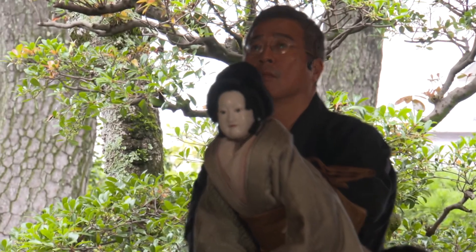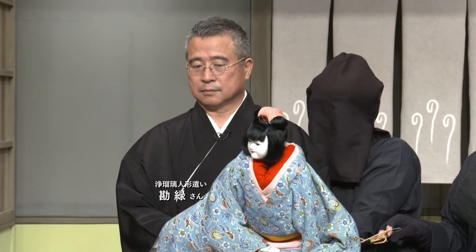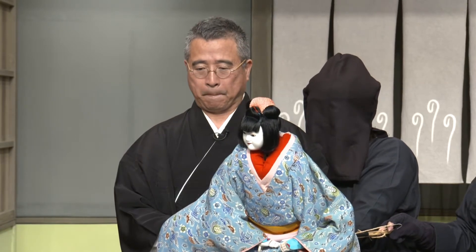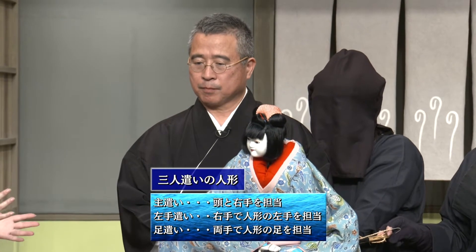今回は、元文楽座芸員でフリーの浄瑠璃人形使いとして活躍されている貫禄さんに、3人使いの基本から高度な表現方法まで、人形浄瑠璃徳島座の皆さんと一緒に実演も交えながら解説していただきます。この3人使いの人形を見ていると人間のように見えてしまうというか、人以上に人の動きをして物語の世界にグッと引き込まれていくんですけれども、この3人で使うということは私にとってはすごく難しく思うんですが、いかがですか？